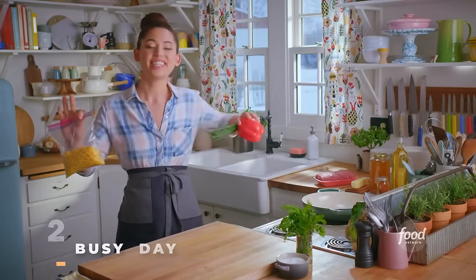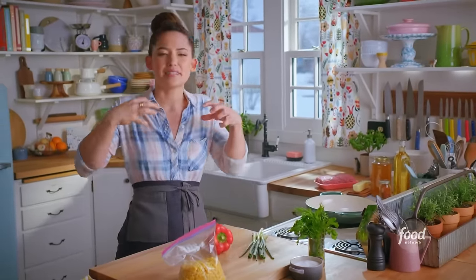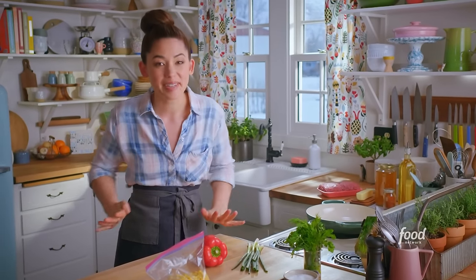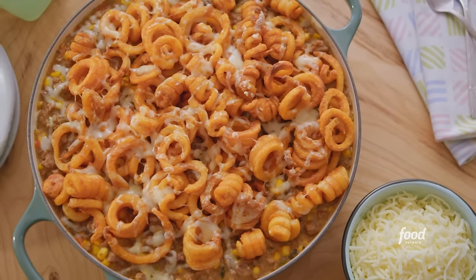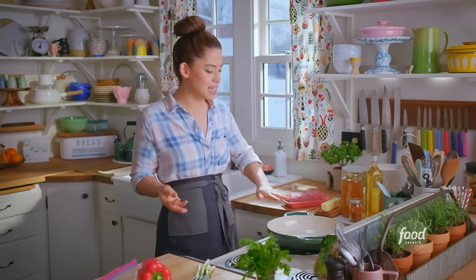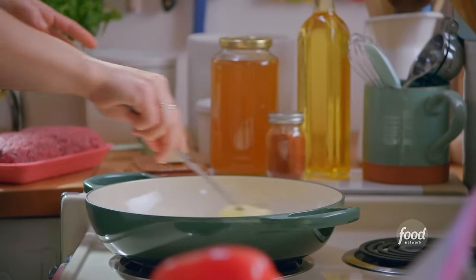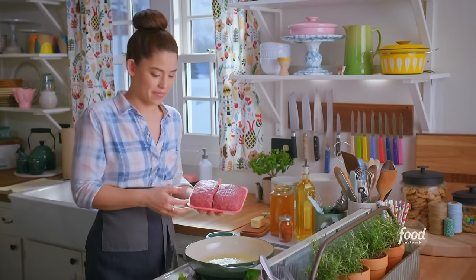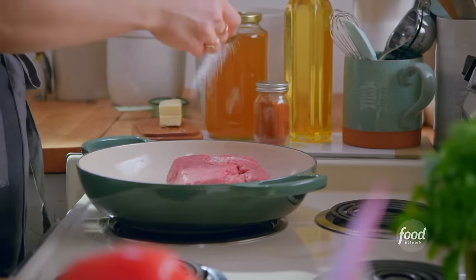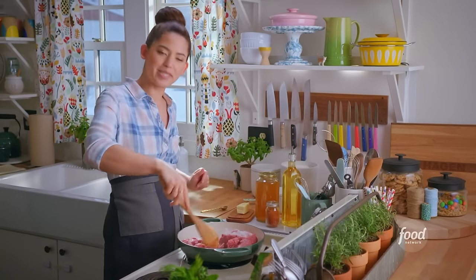There is no denying the convenience of a solid one-pot meal, especially during hectic times — something that's flavorful and filling and impossible to mess up. So today I'm making my busy day hot dish — it's meaty and hearty and covered in curly fries. I'm going to start by melting four tablespoons of butter into my pot, then add in two pounds of ground beef, season it with a teaspoon of kosher salt, and cook it over medium-high, breaking it up with my spoon until it's browned.